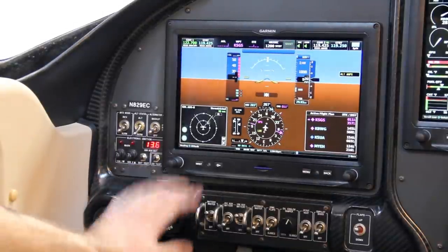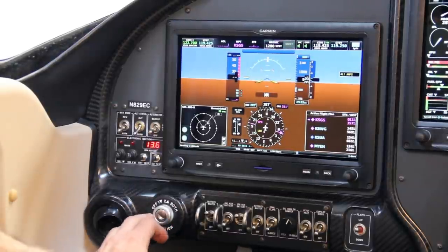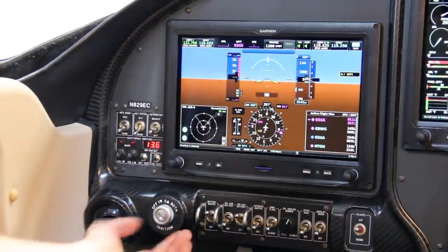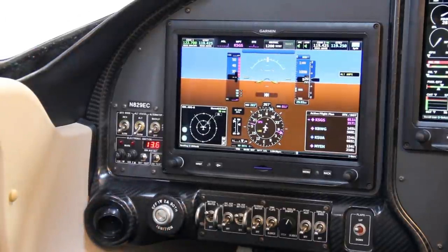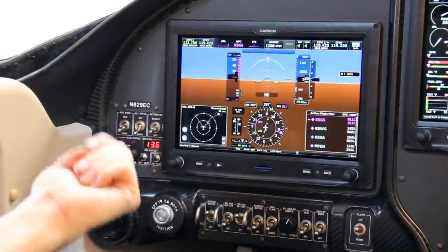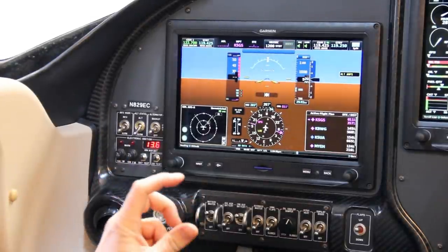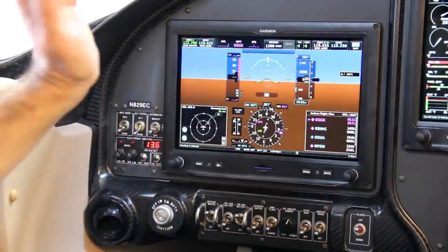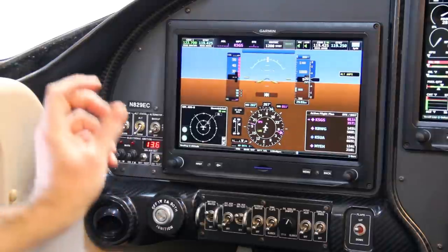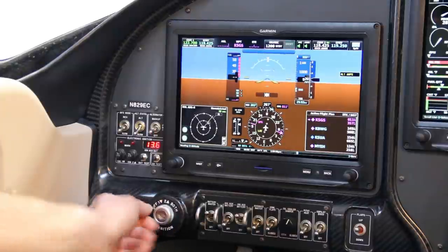Down below I've got my ignition switch. I ran a keyed ignition switch because I have lockable fuel caps on my plane and I wanted to make sure I couldn't take off without having the key to my fuel caps with me. Since my fuel cap key and ignition key are on the same key chain, I cannot start the plane without that fuel cap key — that's the biggest reason I'm running that.